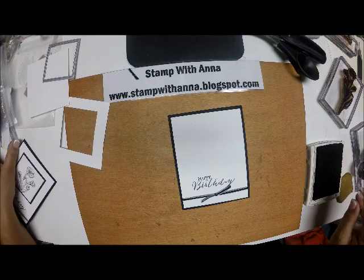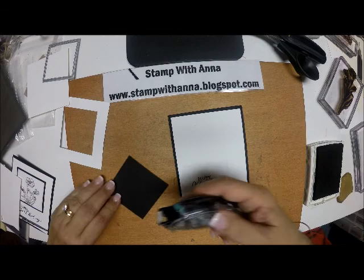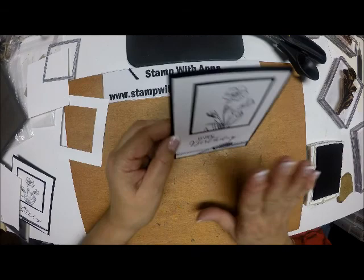Then I'm going to take my matted flower and put that right there. And the front of my card is done — I'll put that aside.